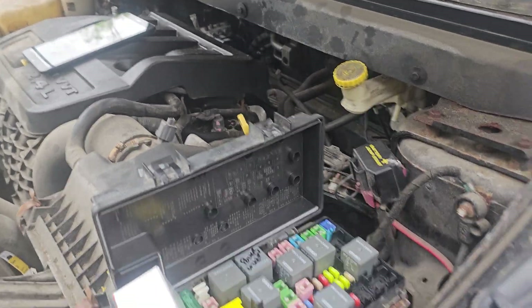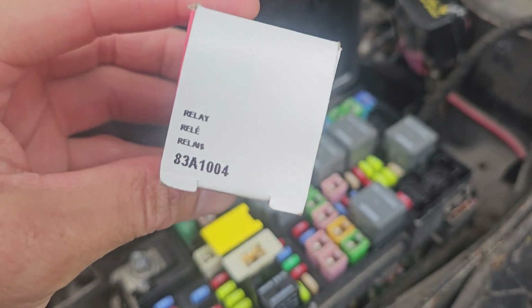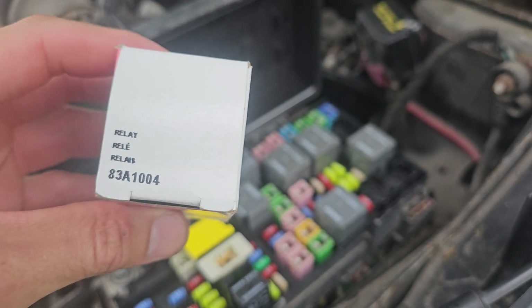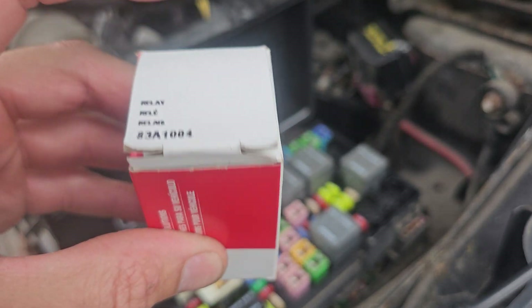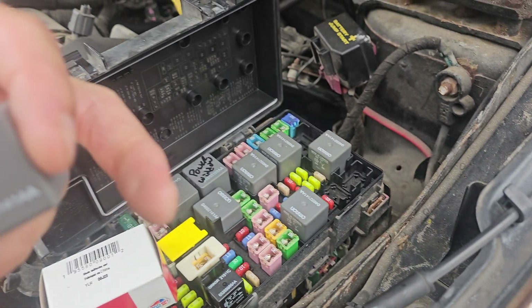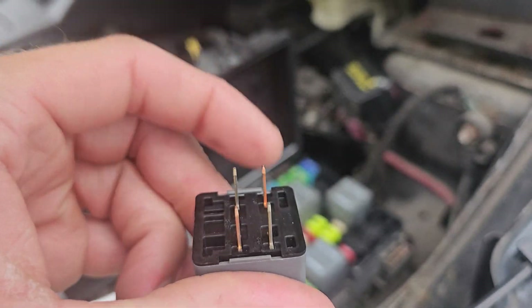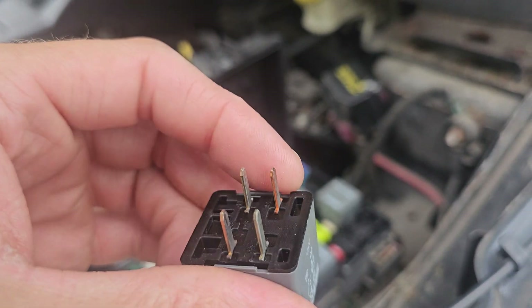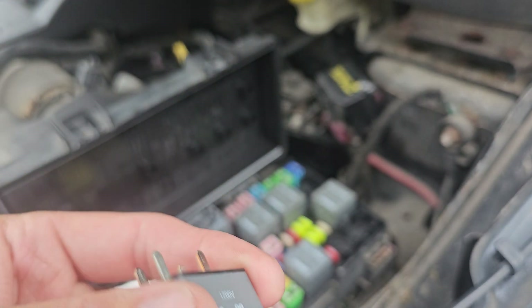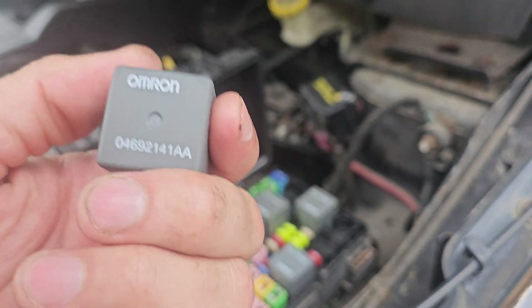Welcome to the channel. Today I got the part for the PCM relay. This is the part number for the PCM relay — this is the new one I got at Advanced Auto. This is the old part that doesn't work. This thing is dead — there's no clicking in it. I tested it with a multimeter and a battery; I put the battery on the pins and it should click, but it's not clicking.